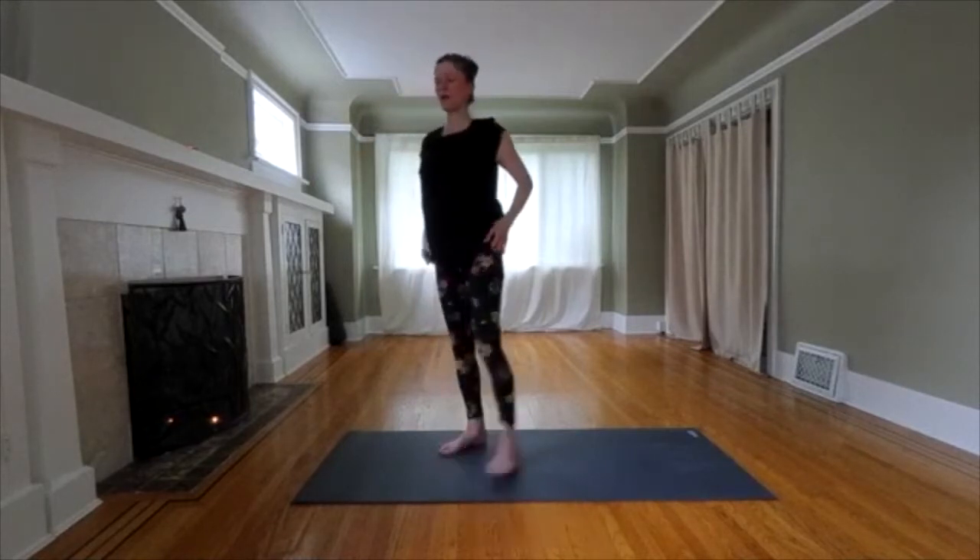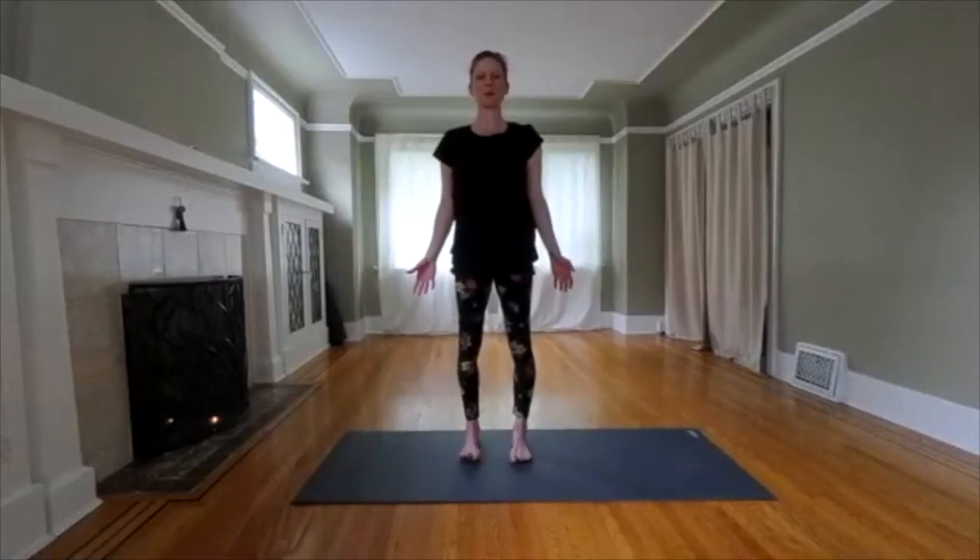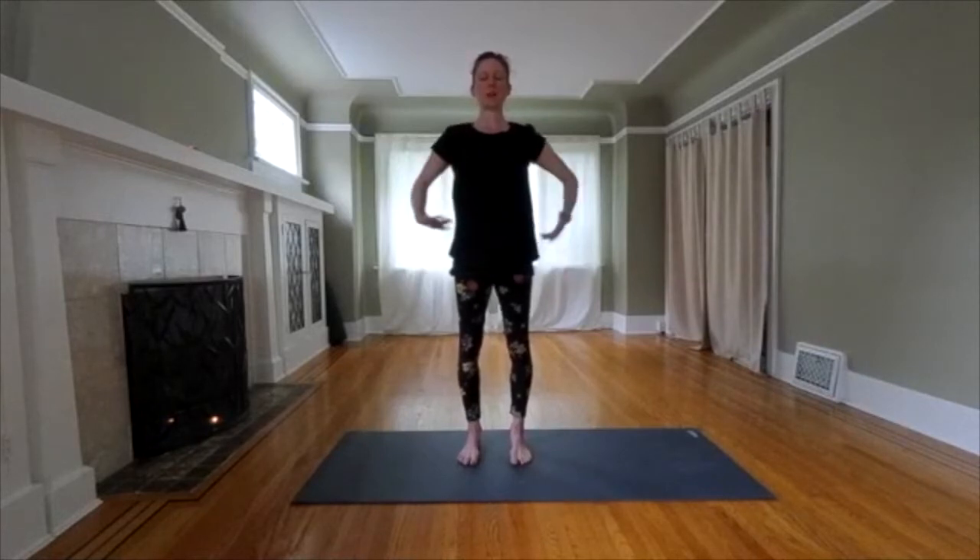Inhale. At the top, stand tall. Open your chest. Take a deep breath in your mountain pose. Lengthen your body. Spread out your toes. Feel your heart beating.